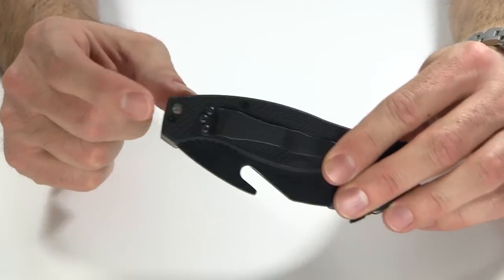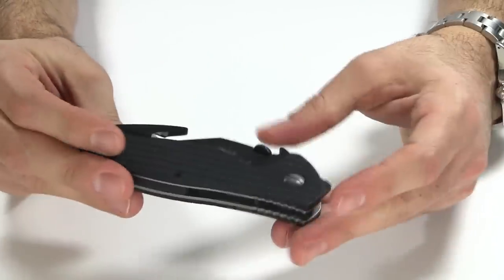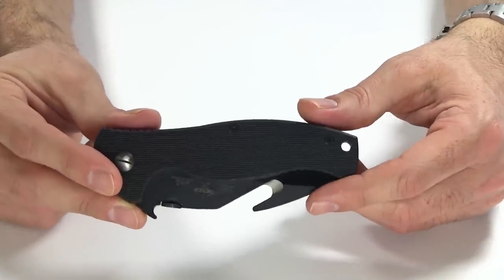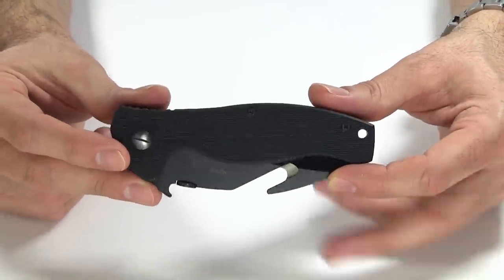On the back of the handle there is a lanyard hole, if you're so inclined to put one on it. A lot of the stuff I talk about in this video is going to be similar to what I mentioned in my Sark video, because these knives are very similar. But in case you haven't seen that, I will go over a lot of that same stuff here.